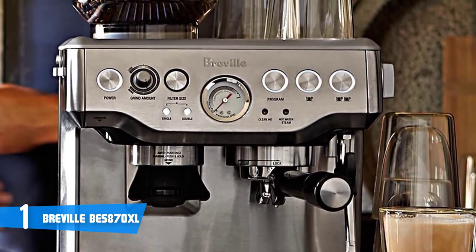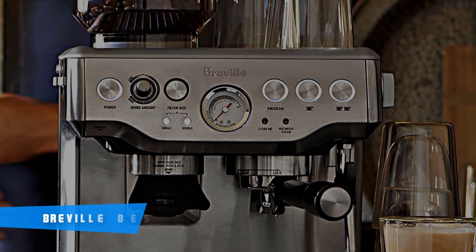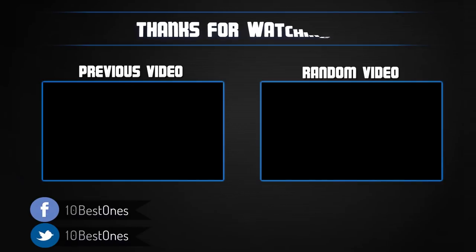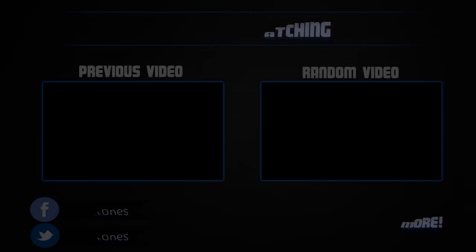To conclude, you should definitely consider the BES870XL as your next purchase — once you have it in your home, you'll be assured of its premium quality and performance. Thanks for watching. I hope you liked the video. If you found it helpful, please remember to leave a like and subscribe to my channel to see more videos like this. If you have any questions related to these products, you can leave a comment below and I'll get back to you as soon as I can.